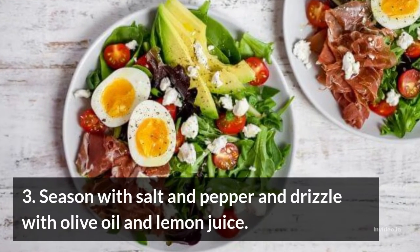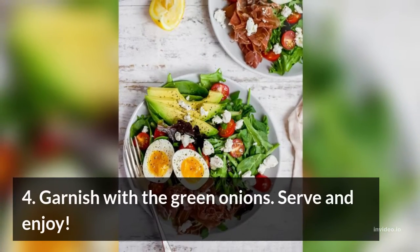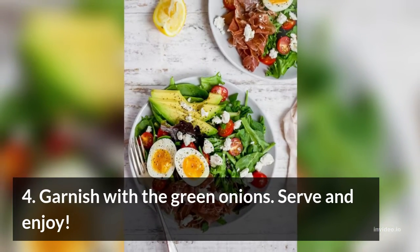Step 3: Season with salt and pepper and drizzle with olive oil and lemon juice. Step 4: Garnish with the green onions. Serve and enjoy.